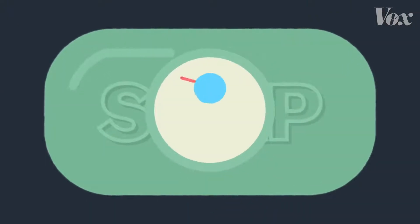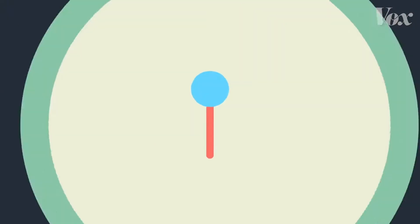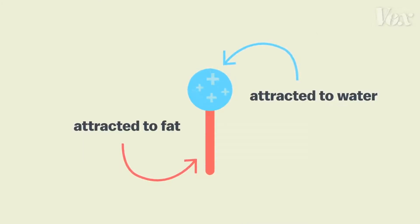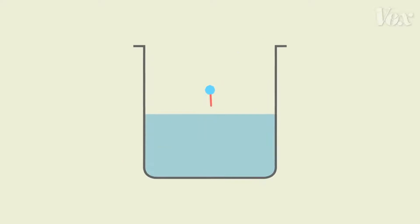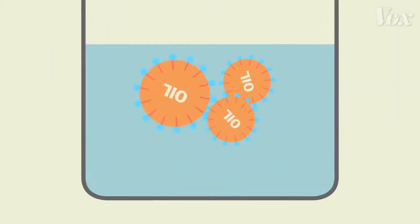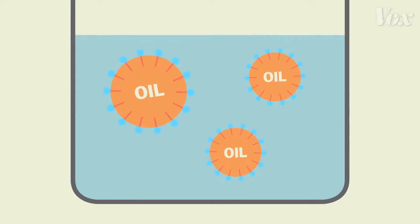That's because soap has two-sided molecules. One end of the molecule is attracted to water, the other end to fat. So when the soap molecules come in contact with water and fat, these dual attractions literally pull the fat apart, surrounding the oil particles and dispersing them through the water.